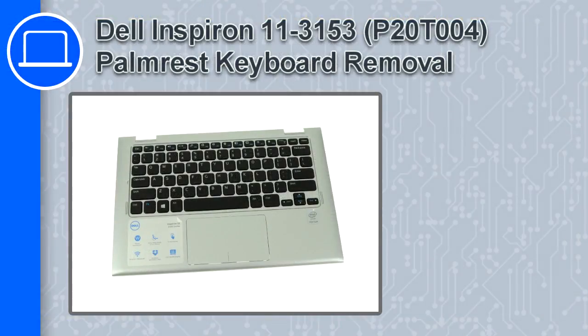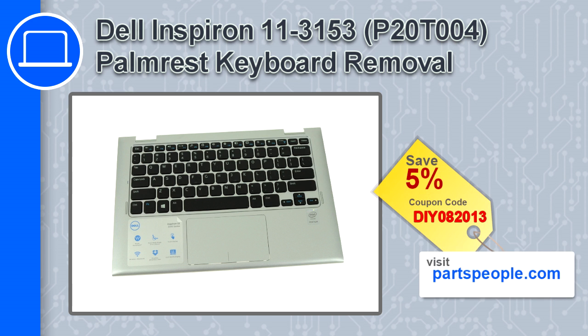What's up, this is Ricardo and in this video I'll show you how to remove the palm rest keyboard from a Dell Inspiron 11 version 3153. If you're looking for parts for this laptop, go to our website and use this coupon for a 5% off discount.